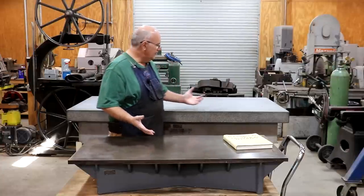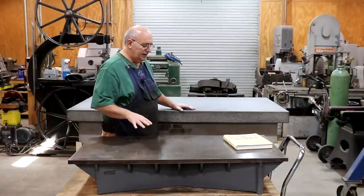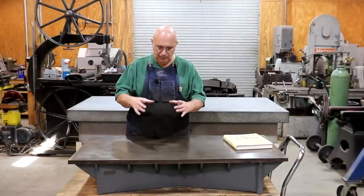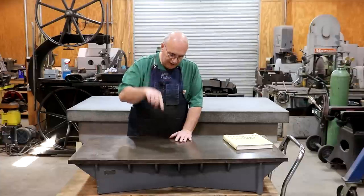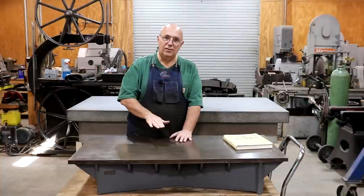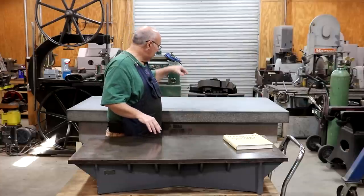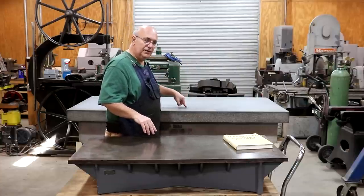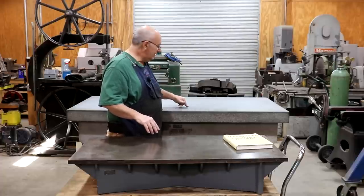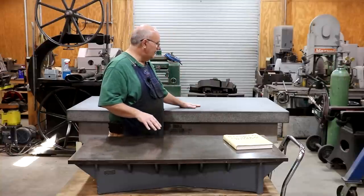Advantages and disadvantages between cast iron and granite: probably the biggest thing is if you drop a piece of hardened steel on the cast iron plate, it's going to put a ding in the plate and raise a burr. If you drop it over on the granite plate, it's going to chip the surface, but it doesn't raise a burr — the hole goes beneath the surface. So that is one advantage granite has.